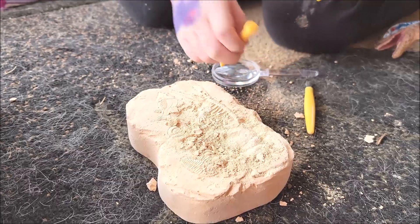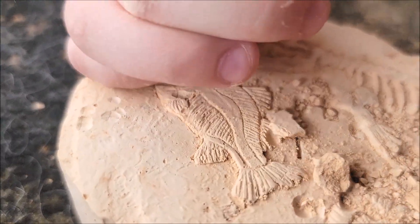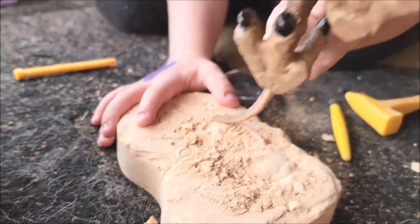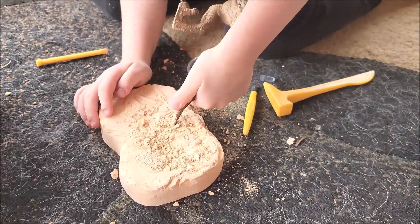You got to hold it with one hand. There you go. We need his help — he's going to help. He's just going to use his powerful tail.